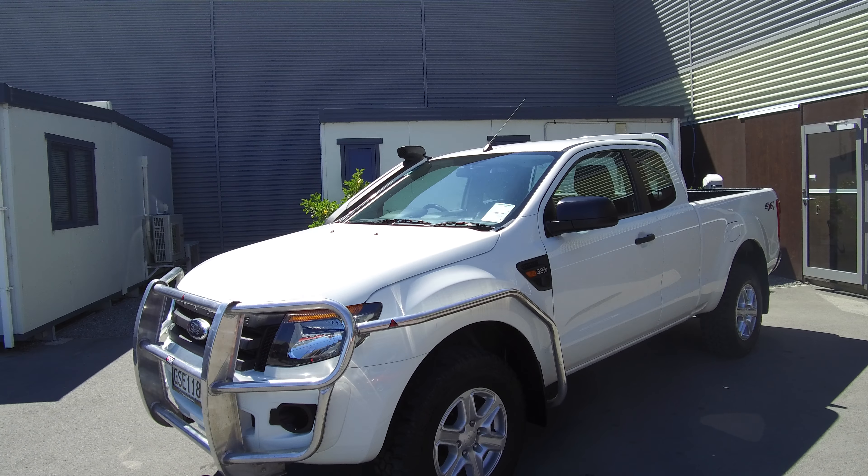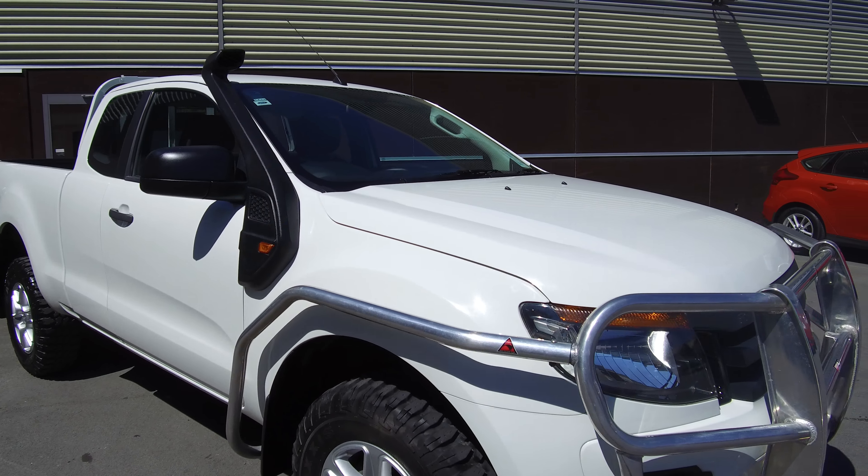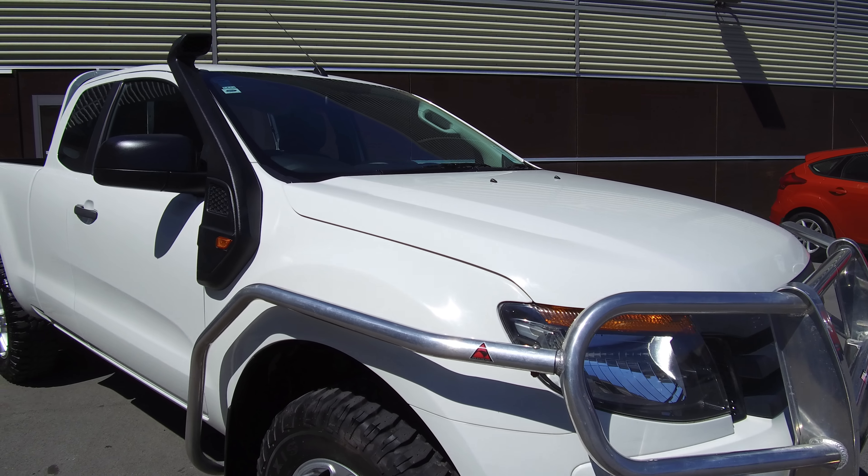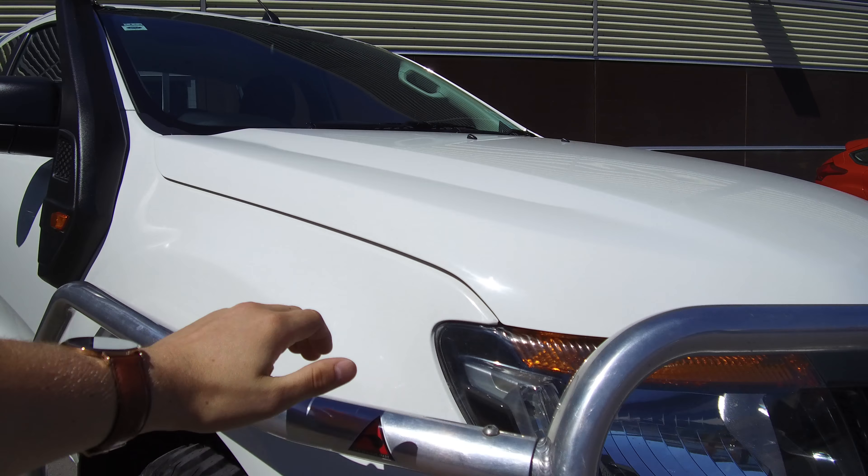This particular vehicle has been fitted with a couple of aftermarket accessories. You'll see we've got the Ford snorkel up on the side, we've also got alloy front bull bars with side pipes too, Maxxis Bighorn mud terrain tires with plenty of tread left on them — all four are in good condition. Paintwork is frozen white, and the model is the XL.